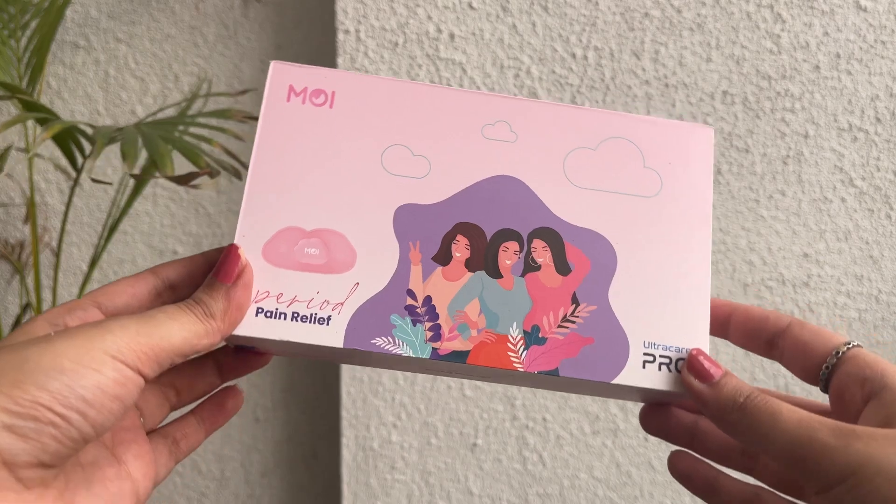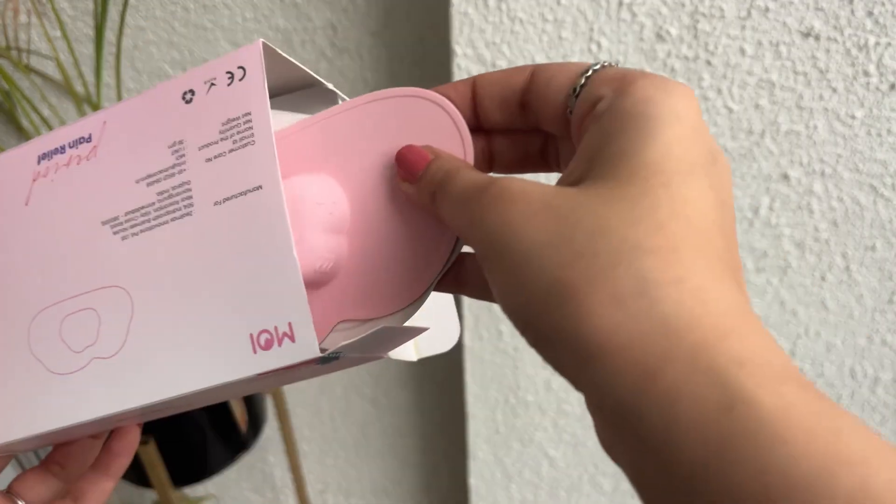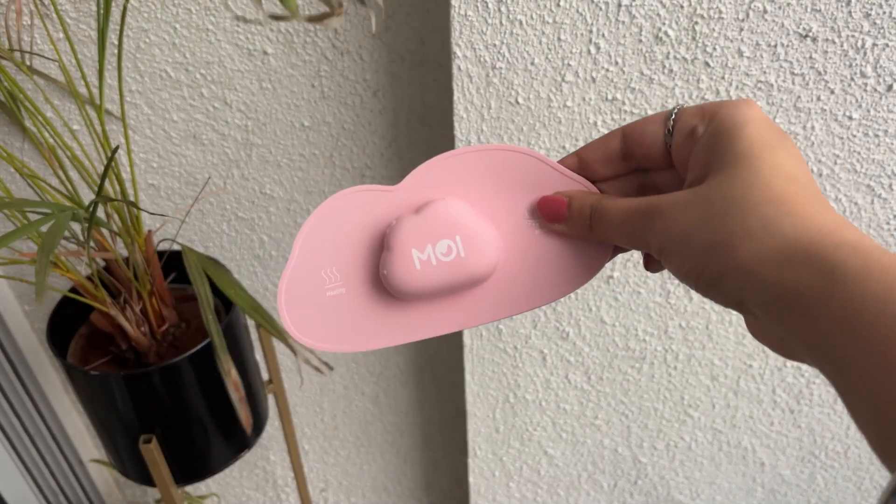Today, let's unbox this magical period pain relief device right in front of you. To begin with, of course, the Moe device — a super cute color and an even cuter butterfly design that's here to save your day.